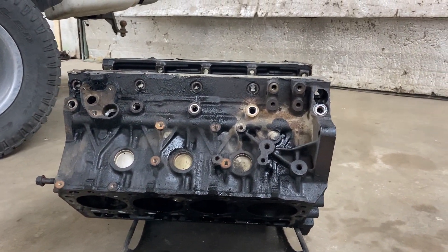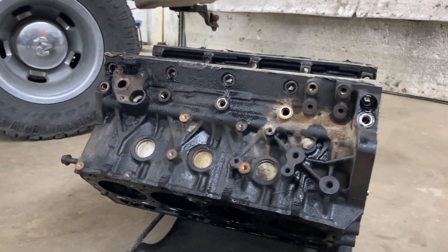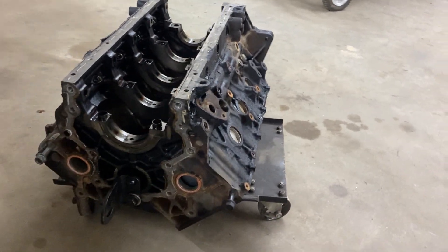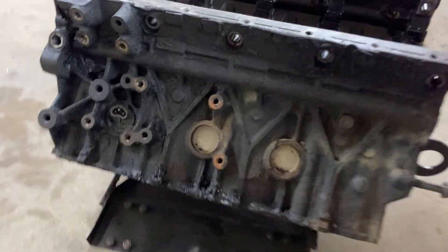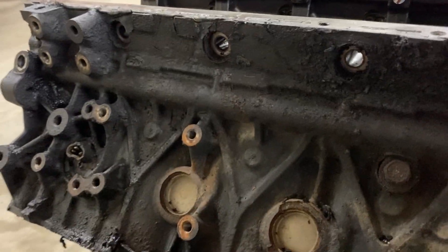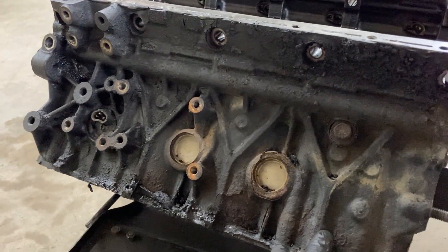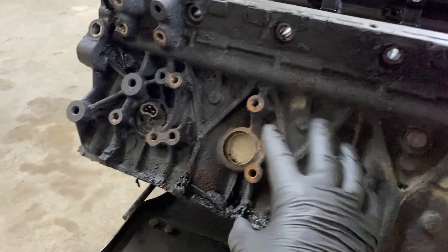Our subject today is a 2003 LB7 Duramax engine block. This is going in my '68 Nova, and I just can't start with a dirty block. I'm going to be painting this thing orange to make it look like I have an old school big block engine. You can get an idea that this thing is just grimy and old. I pressure washed it before when it was all together, and you can just see layers of dirt and some kind of crust here and there. I hope the electrolysis will remove this — I've seen some where it removes old paint too, so I hope I can get all this off.